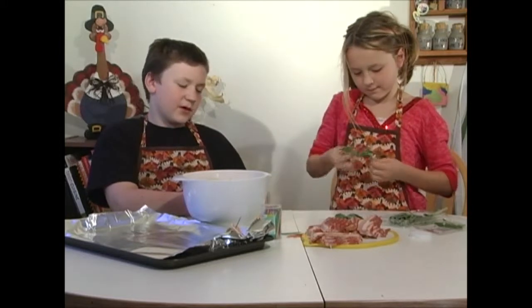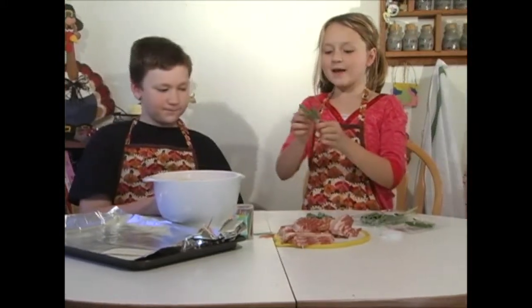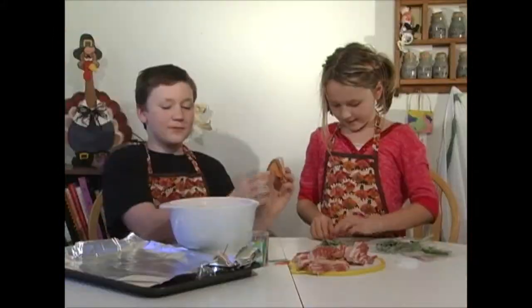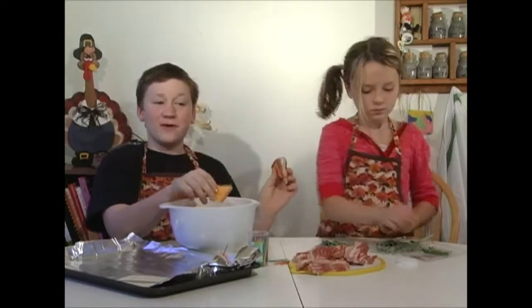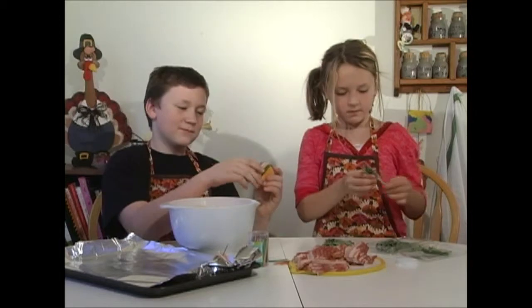But first we need to prep the sage. All we have to do is take it and make sure some stem doesn't get in there, but some stem won't hurt. Chances are when you cube them, unless you're a perfectionist, they'll turn into triangles or different shapes — you'll have all different shapes.